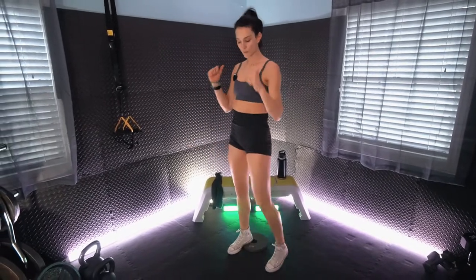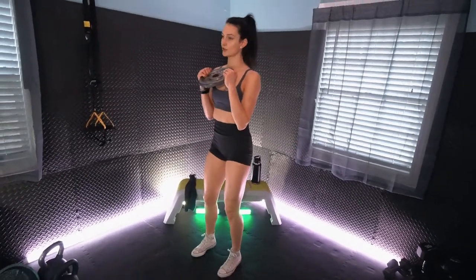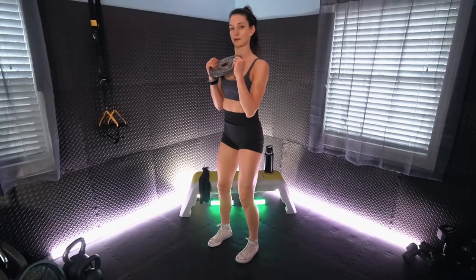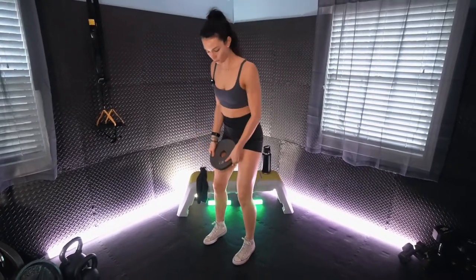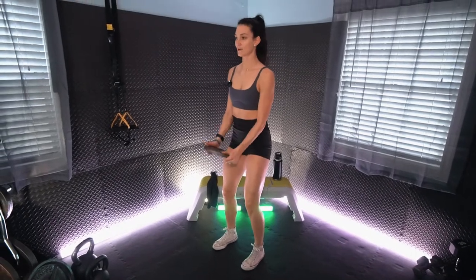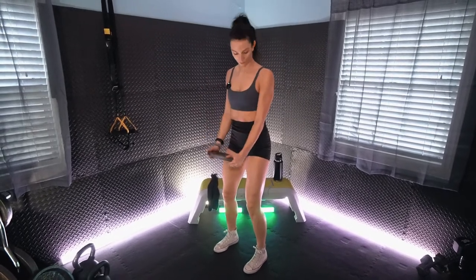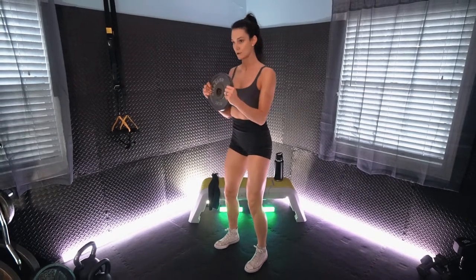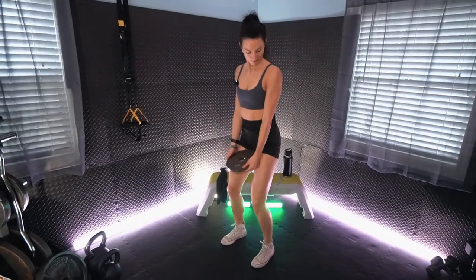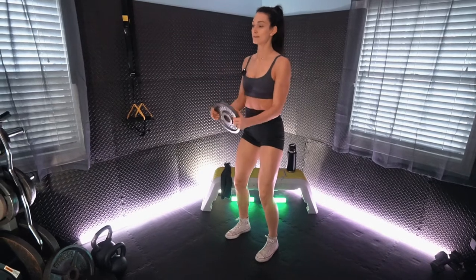Picking up that plate, we have those bicep curls. This is a hammer curl, so our palms are facing each other, arms reaching full extension at the base, coming up meeting our collarbone, keeping the core nice and engaged, no loose lower backs. Feel a little bit more difficult here — just slowly lower on that to add more time under tension to the muscle, a little bit greater stress.